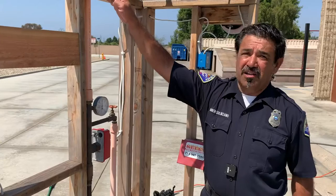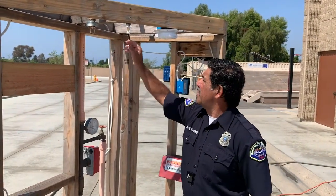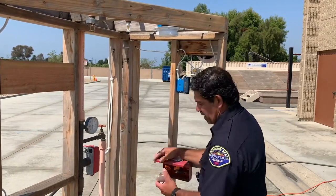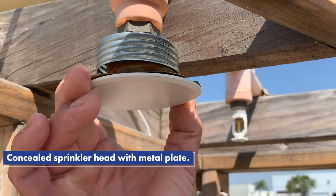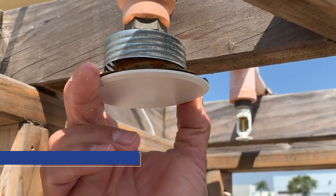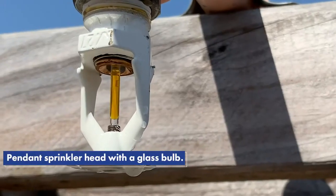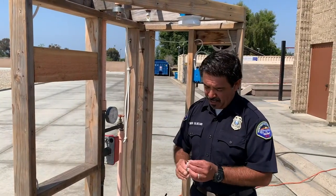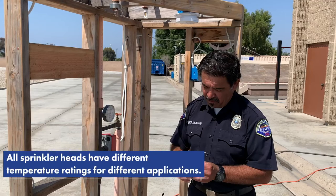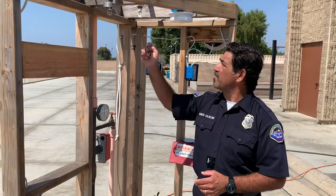These are common residential sprinklers. We have the concealed head and the pendant style. The concealed head will have a cover that goes over it to help camouflage it in the ceiling. The concealed head has a little metal plate and the pendant has a glass bowl that are set to melt or break at the degree set on the head. This one is 175 degrees — when it hits 175 degrees it will activate the sprinkler head.